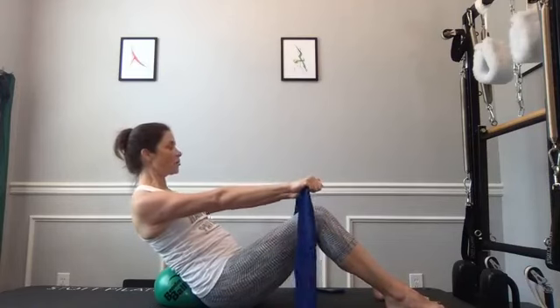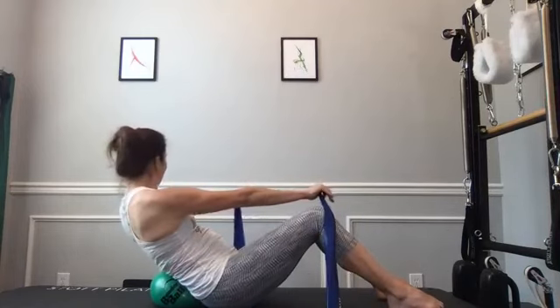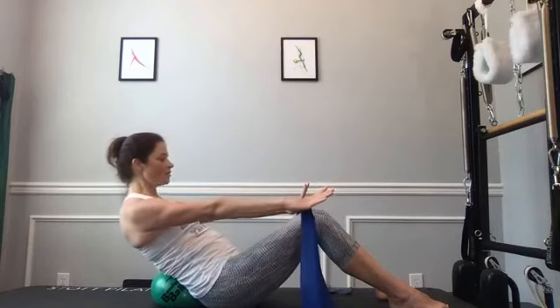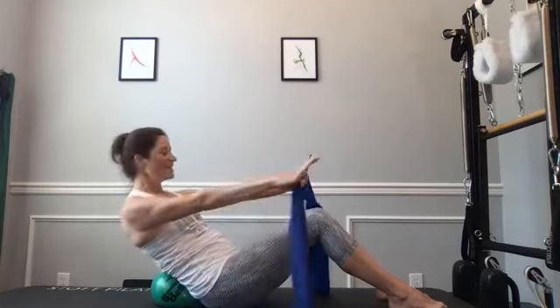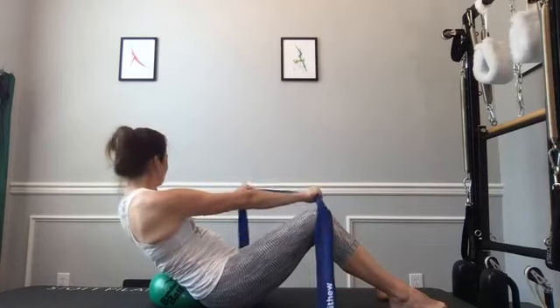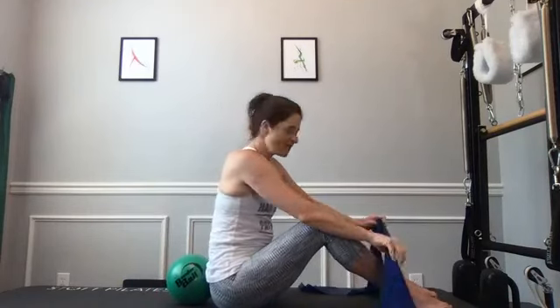Bring yourself up top. Band out in front of you, shoulders down — curl that tailbone under again and lean back to your quiver spot. Pull the band apart a little bit and rotate to the right, come back to center, rotate to the left, come back to center, and sit up. We alternate sides: curl the tailbone back, lean back, rotate left, center, right, center, sit back up. Two more sets each direction. Roll the band just over the front of your thighs, rotate to each side, center, sit all the way up tall.